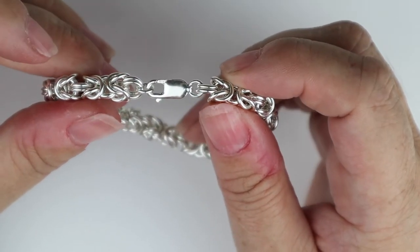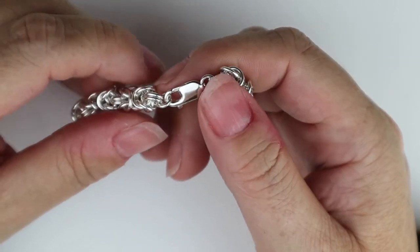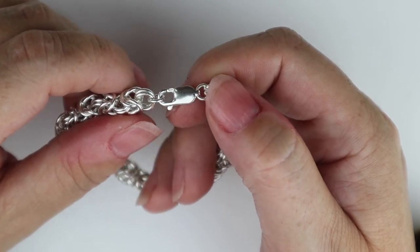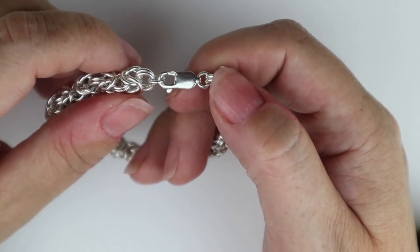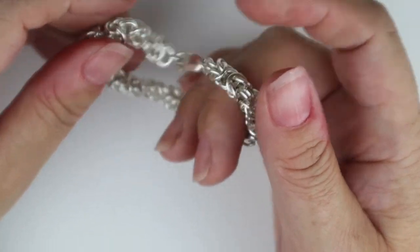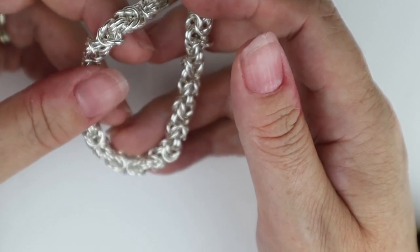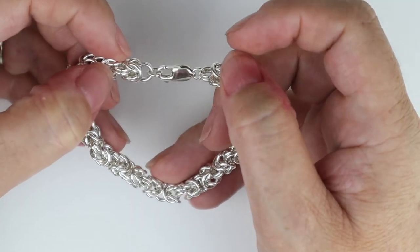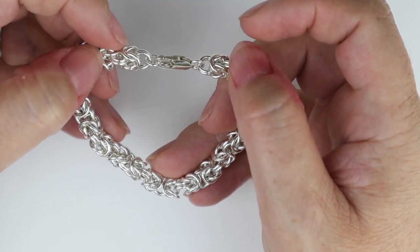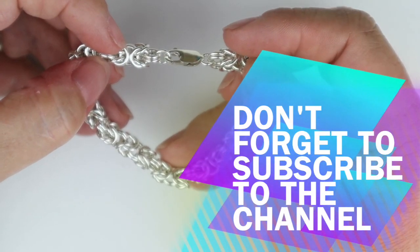I hope you've enjoyed that short tutorial on how to make a Byzantine weave. If you liked it, I'd love it if you give it a thumbs up and maybe leave a little comment. If you haven't subscribed to my channel, please think about doing that — I've got lots of videos coming up on different chainmail weaves, knotting, tool reviews, and a few vlogs as well. Hit the notification button so you're told when the next Rocks and Chains video goes live, and until next time I'll see you very soon.